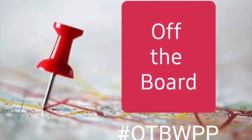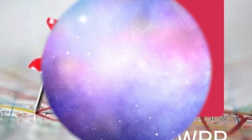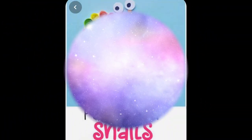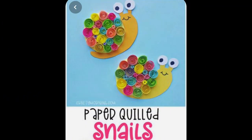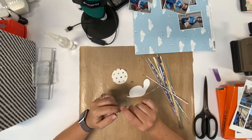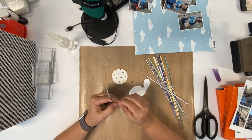Hi there, Janet Fritz here for Galaxy Girl Creations. Welcome to my channel and welcome to another day of Off the Board. Today's video is called Snail Mail, and that's because I'm using these snails as my inspiration. I am going to create my own quilled snail.